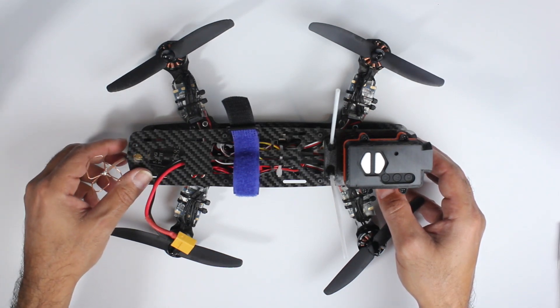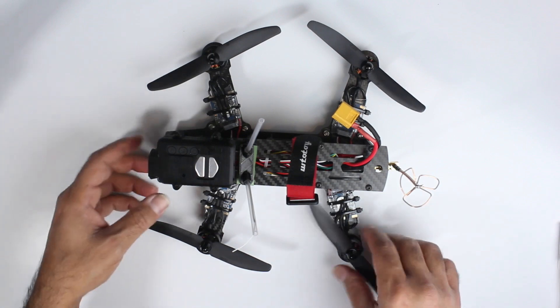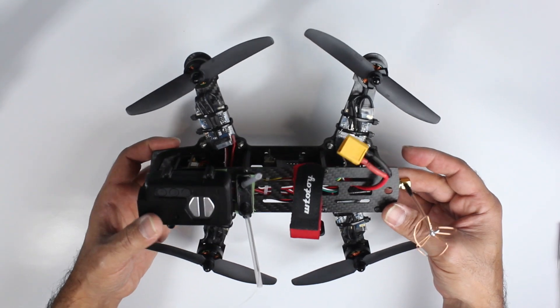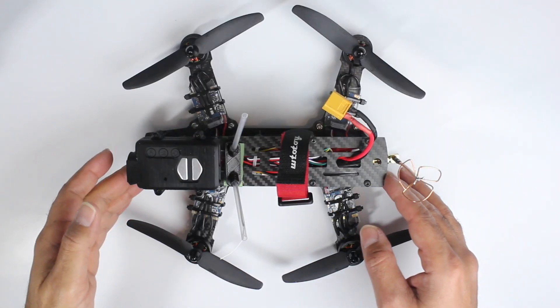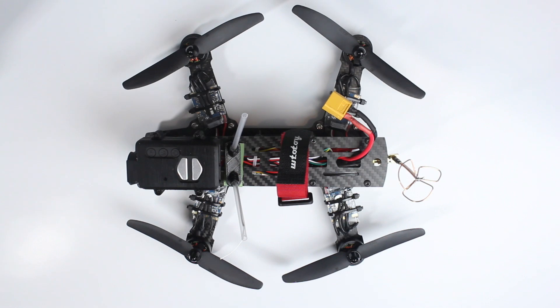Thomas was panicking a little bit because our prop supply was going down. These new props I've replaced mine with — as you can see, they're damaged a little bit. These are Thomas's original propellers on his minion, and he's been flying pretty hard. I'm not sure how well you can see this, but his props are actually in perfect condition.